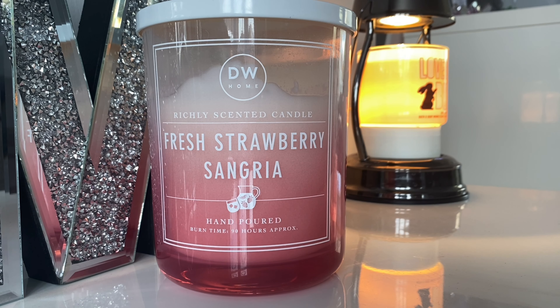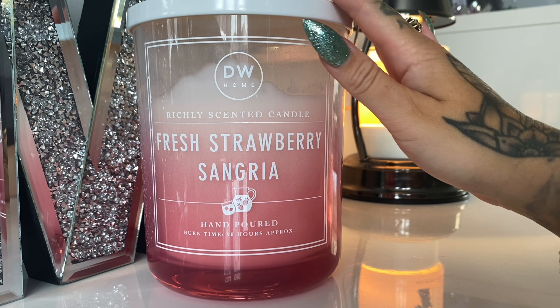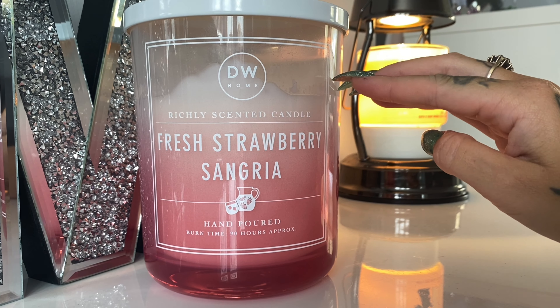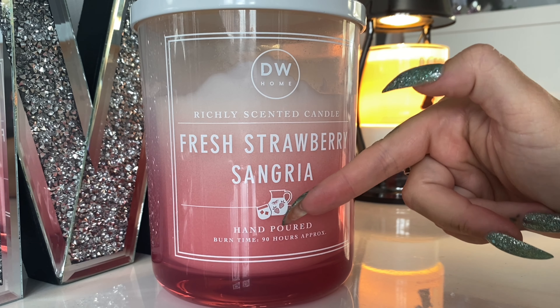Hey everyone and welcome back to another Jazzy Wicks candle review. Today I'm reviewing another DW Home scent that I got from TK Maxx here in the UK. The main reason I bought this scent in particular is how big the jar is — that was what appealed to me the most. I've never seen a DW jar this big. Comparing it to the size of my hand, it is massive, and it weighs an absolute ton.